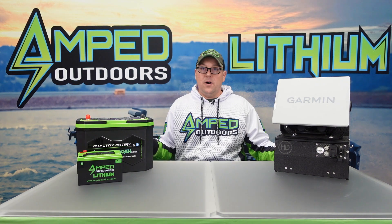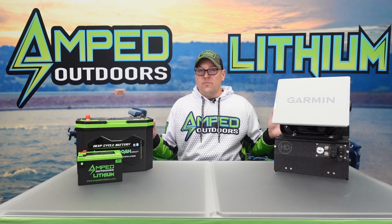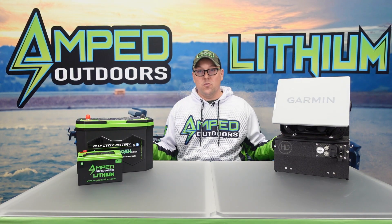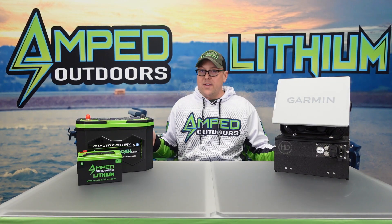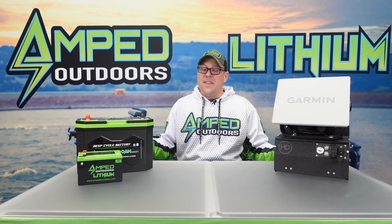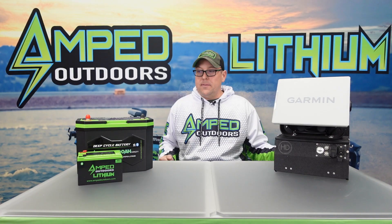The first thing I want to talk about is how to charge that battery before storage. You can research everything you want — a lot of times they say 50%, and that's a great storage capacity. Ideally, I would say if you can store that battery between 40 and 80%, that's going to be the best for that battery long term when sitting for a period of time.